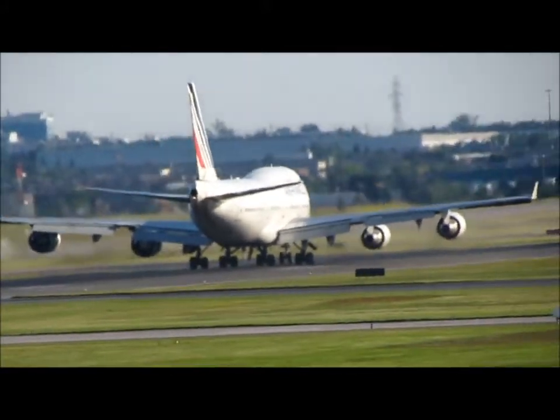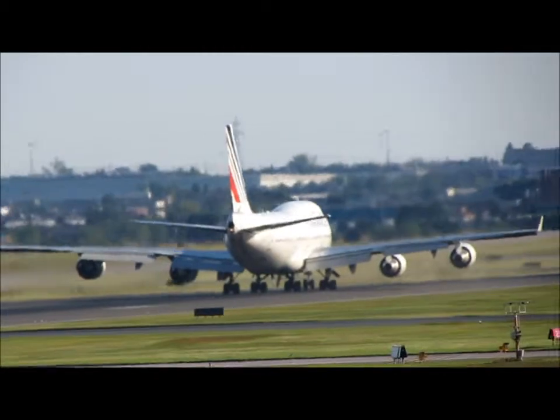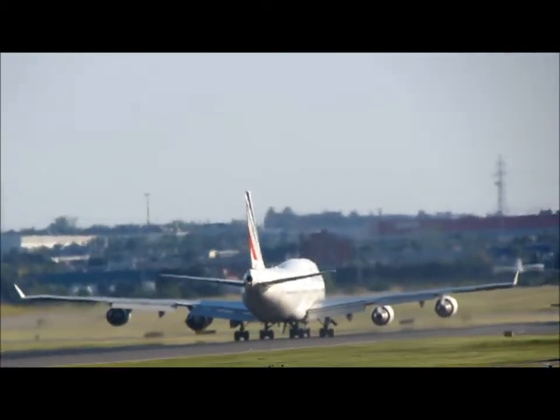Guard 3892, speed 220 knots. We can see for 1088. Guard 3693, speed 220 knots.